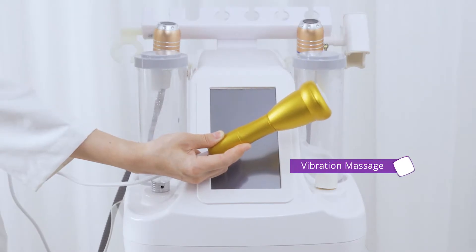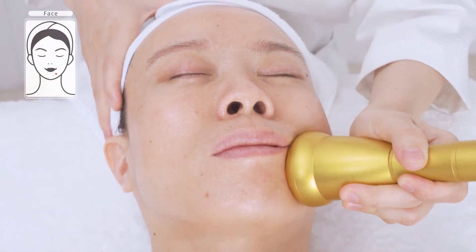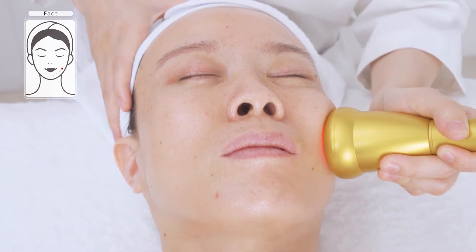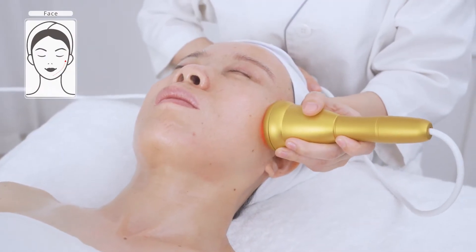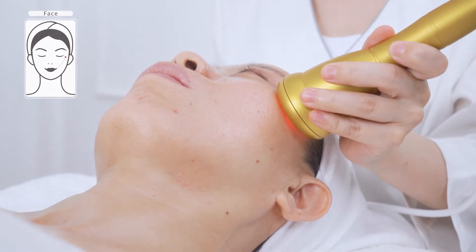Relaxation through vibration massager. Slowly stroke from mouth corner to temple, then from nose wing to temple, three to five times. You'll feel a slight vibration on the skin, which will be quite soothing and comfortable.